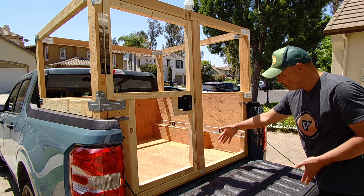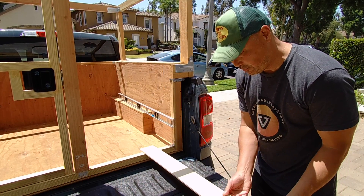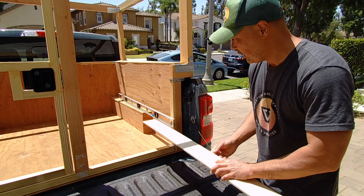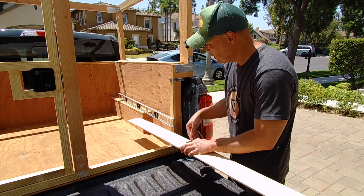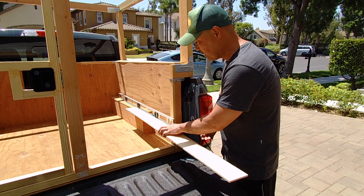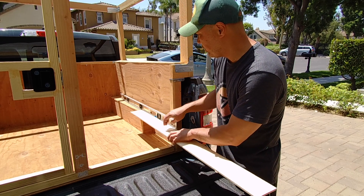So what I need to do is build the pullout extension. The first challenge is that if I wanted the extension to pull out this far and push it in, you'll see that it'll hit this wheel well. So I actually have to have the extension above that wheel well so that it can go in this far. That's my goal — to give it that far of an extension, and you can see how far over the wheel well it goes.